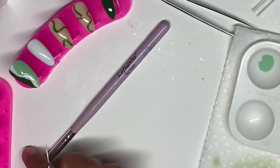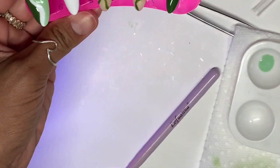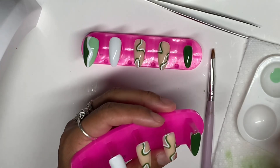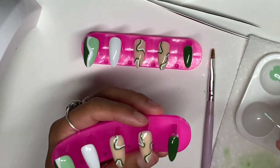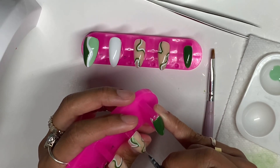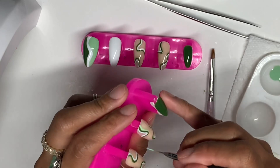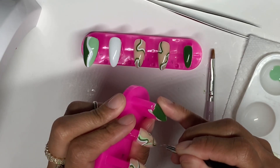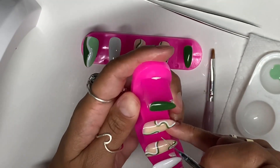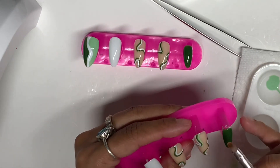I like the way that looks, so I'm just going to cure it for 30 seconds and do the same thing on the other nail. Now that both of them are done with the green and white line, I'm going to go in with that lime color and do the same thing but on the outside of the green. Yeah, I like it that way. I think it just looks better with three colors instead of two in my opinion.